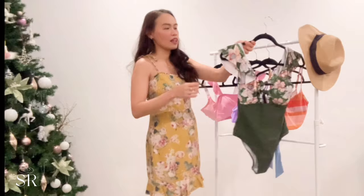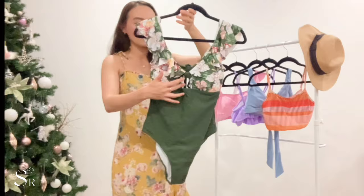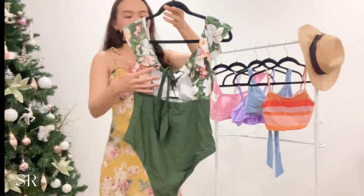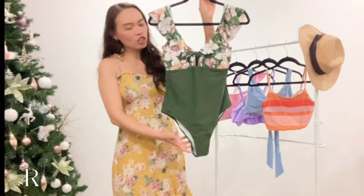The first item I'm gonna show you is this one-piece from the website. It's a pretty green swimsuit — green is gonna be the color of the year 2022. It's a really nice one-piece because it has a very nice detail on the front with a cutout. There's also a tie in the back where you can tighten it, and it has an open low back.